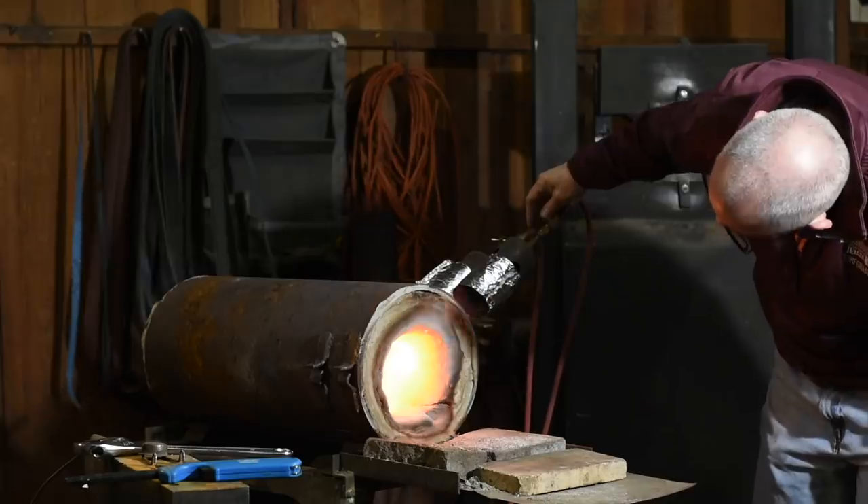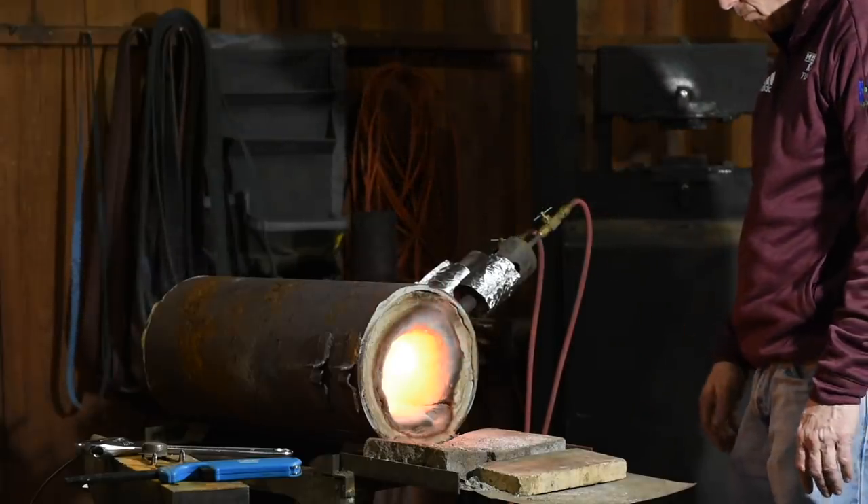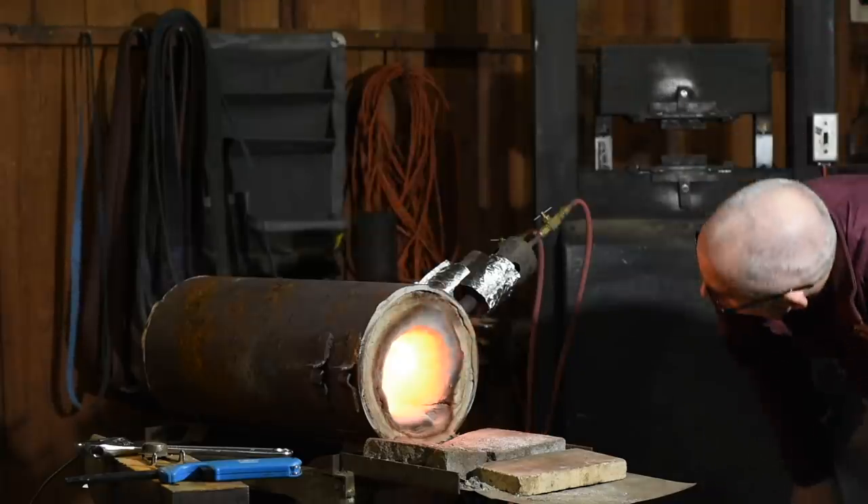Eventually, a nice new forge running perfectly — it's like having a brand new forge. When you run a forge every day, it's kind of like a boiled frog situation where you forget how efficiently it used to run because it degrades a tiny little bit every day and you don't really notice how bad things have gotten. You wouldn't believe how much more rapidly this one comes to heat, and it'll definitely get to a higher temperature than the old version did. The old one still worked fine — we could still weld in it — but it took a lot more gas to get there.